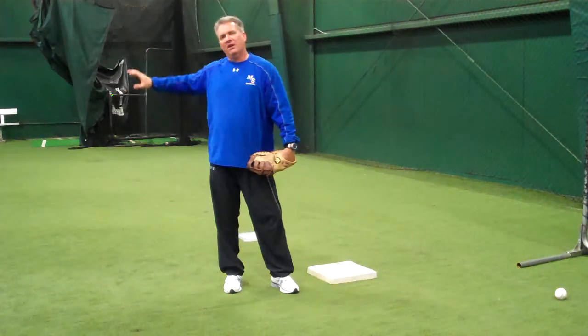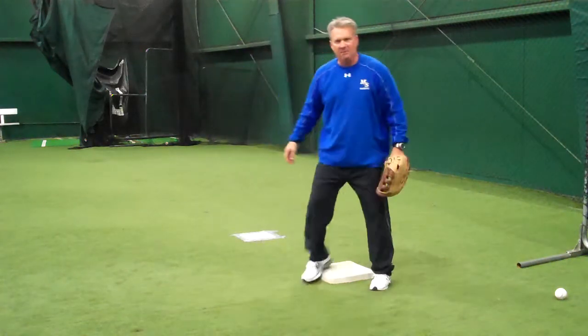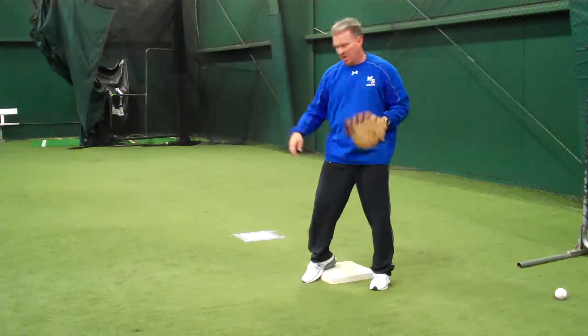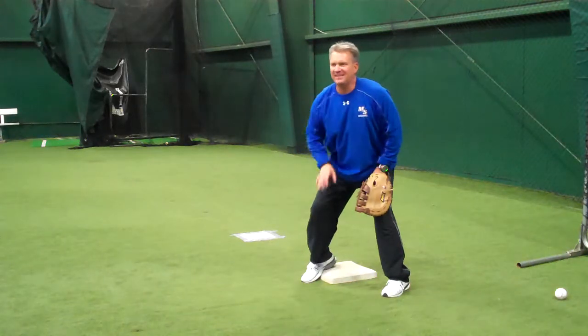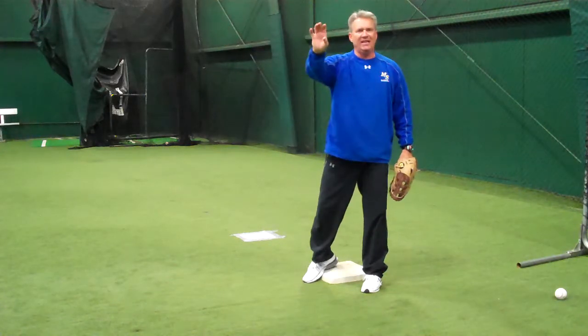As soon as the ball is hit, whether we're playing back or we're playing in, we want to hustle over and get set up with our right foot — if we're a right-handed thrower — our right foot in the center of the base, and we want to be facing whoever it is that we're receiving the throw from. As soon as the ball is released,